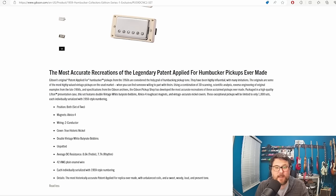Gibson says they used a combination of 3D scanning, scientific analysis, and reverse engineering of original examples from the late 1950s, coupled with specs from the Gibson archives. All of those other things people from other companies could do, I guess, but pulling specifications from the Gibson archives is something exclusive to Gibson.